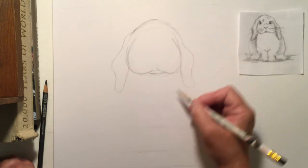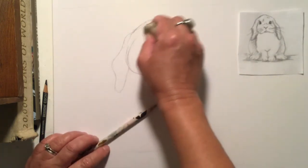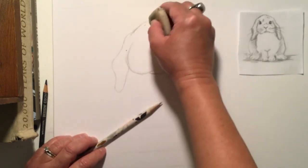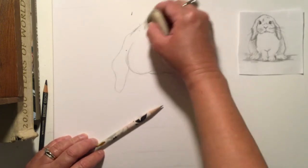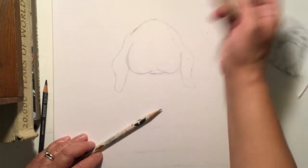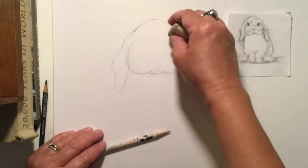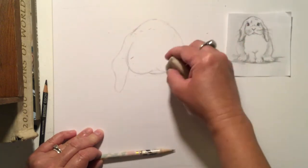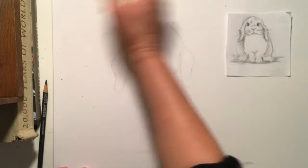Now I'm going to erase some of my circle guidelines because I don't need them anymore. Erasing them is very important so my bunny will look real. I don't want there to be a circle up here on my bunny's little head. I don't know why I call it a bunny if it has lop ears and a rabbit if it has regular ears.